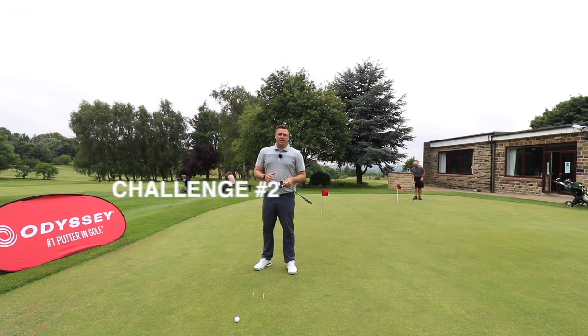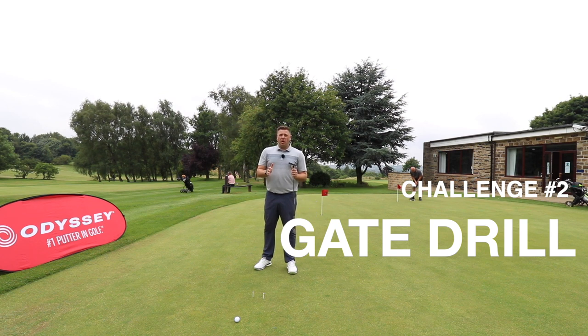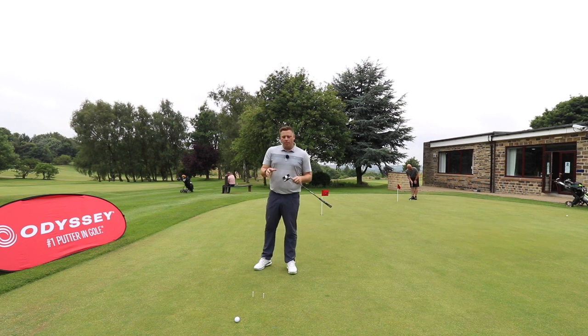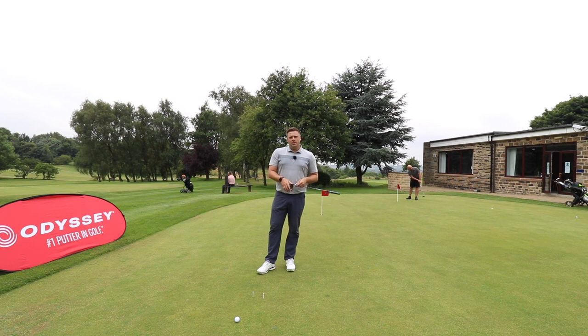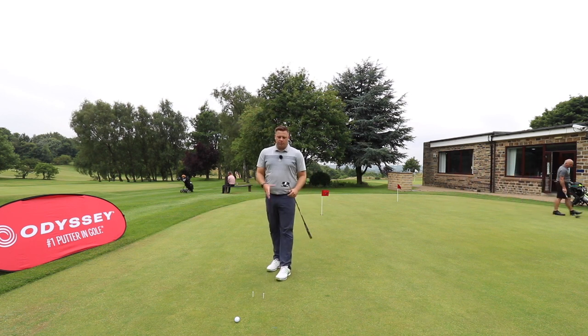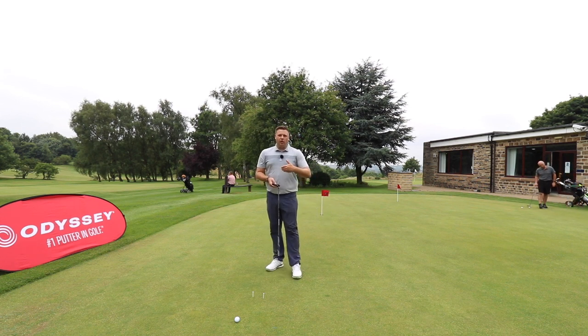We're taking a look at a putting drill slash game that I tend to play a little bit before I go out on the golf course to really help me get the ball starting online. This is a problem a lot of people I teach have — actually getting the ball to start where you want it is not the easiest thing in the world, but this is a little drill that can help. As you can see, I've lined the golf ball up with where I want this putt to start. I know it's going to break a little bit right to left, and I've also put this little gate of tees in front of me — about the width of my putter head and about 12 inches in front of my golf ball.